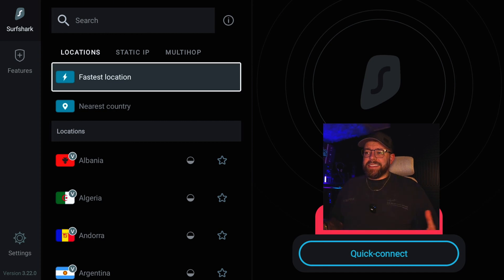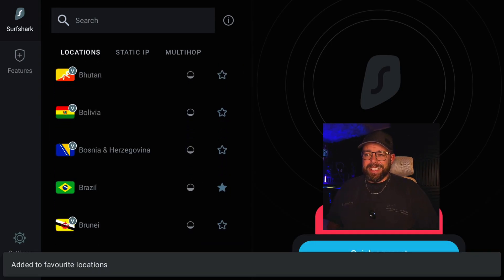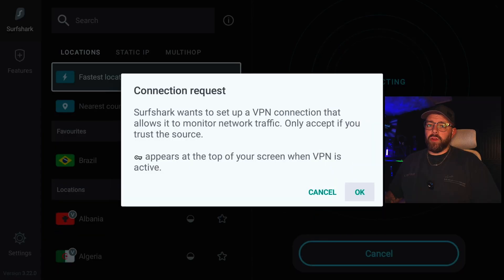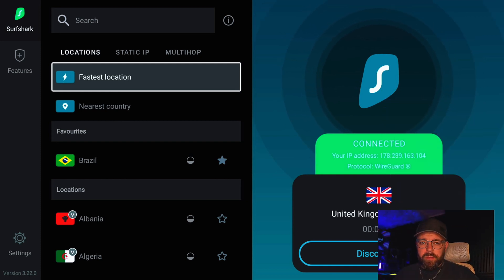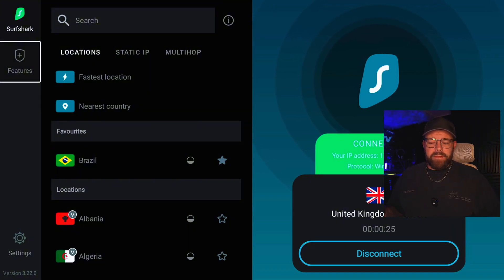This is what it looks like — you're pretty much good to go. All you need to do now is connect to whatever server you want. Always choose the fastest location if you want the fastest speeds. However, if you want to unblock content in America, connect to US. For US users wanting to access UK content like iPlayer, you can add favorite countries by ticking the star option. Click connect, accept the VPN notification, click OK, and you are now connected. My IP address has changed to one based in London.